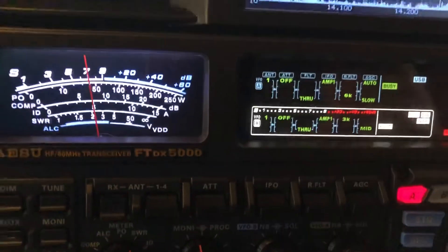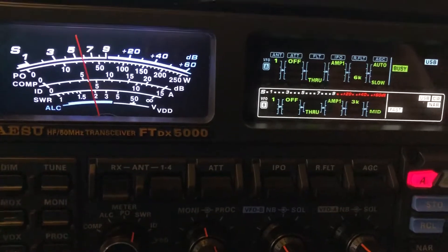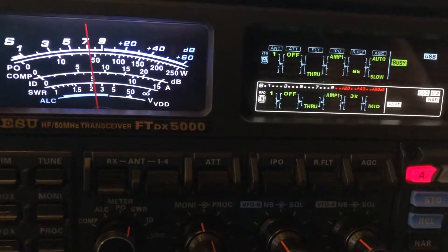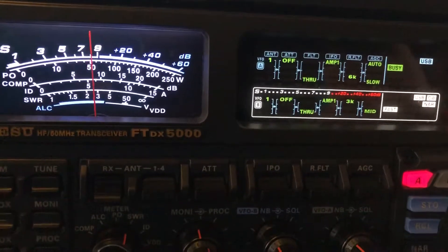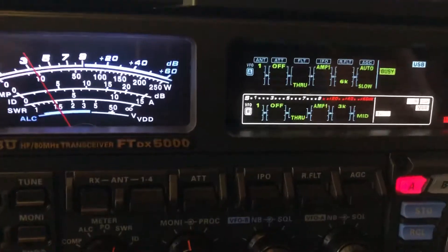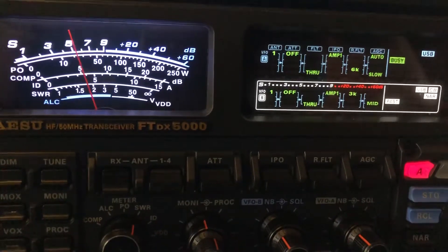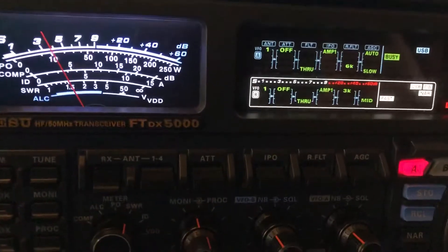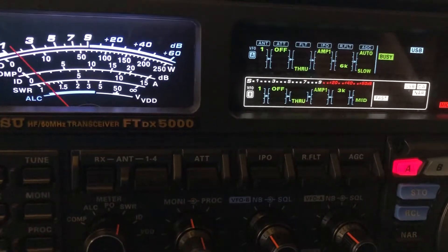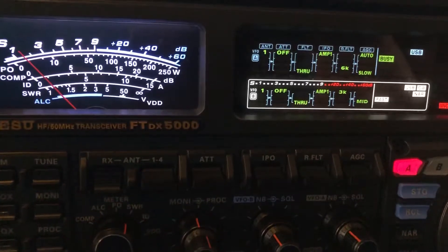Strange. No lenses. Switching over to ZS6 BKW now. Alrighty, John. 22 RTT, I put him under your call. I think there was somebody else trying to check in. That's the ZS6 BKW right now.